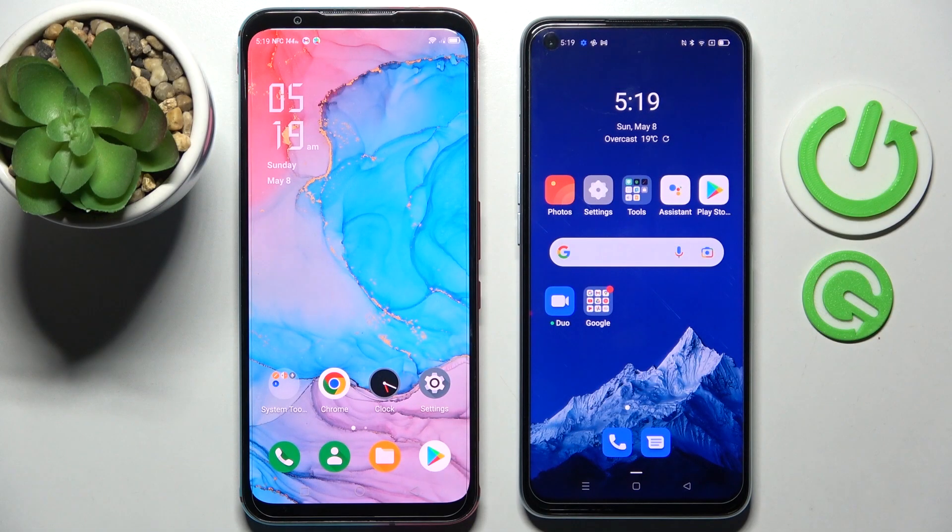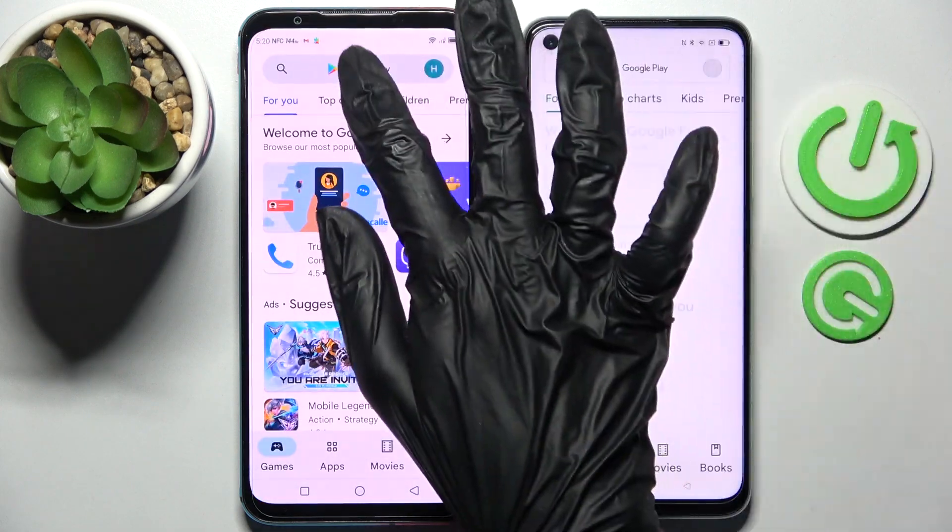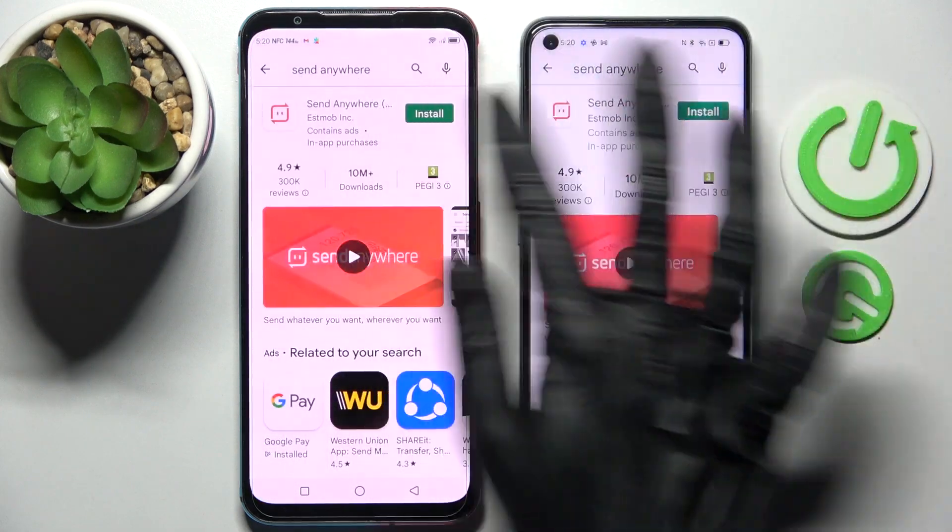Hi! Today I would like to show you how you can transfer files from Nubia Red Magic 5s to an Android device. Start by opening the Play Store on both of them and installing the free app called Send Anywhere.